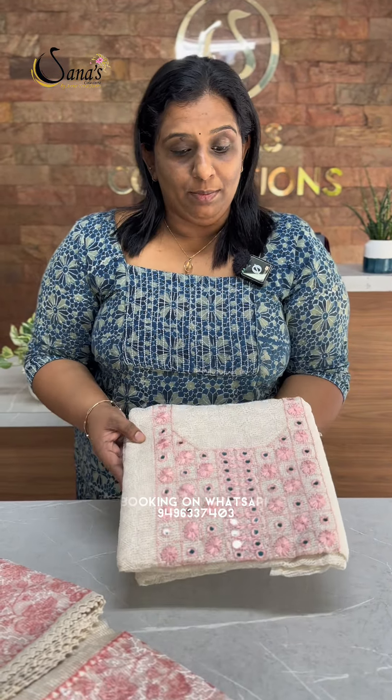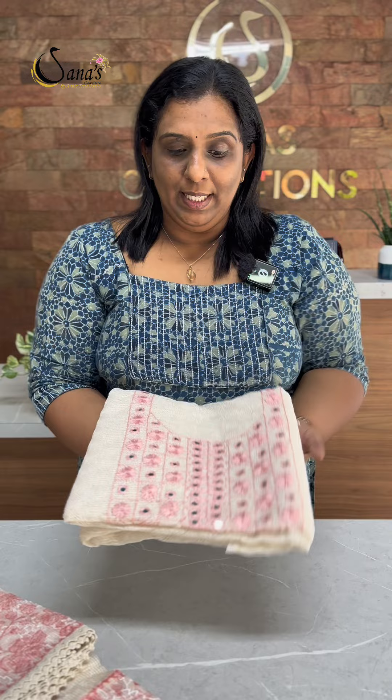We will show you the details of party wear, church wear, baptism wear, and Holy Communion wear.